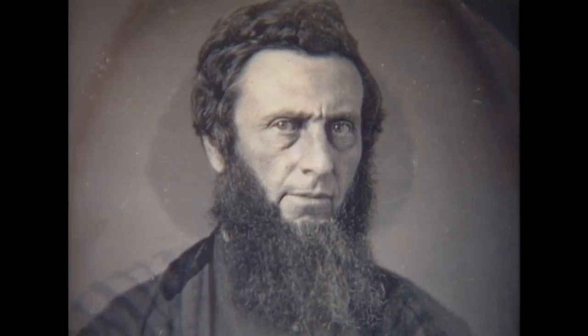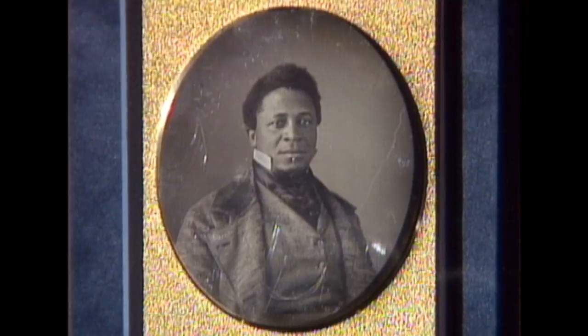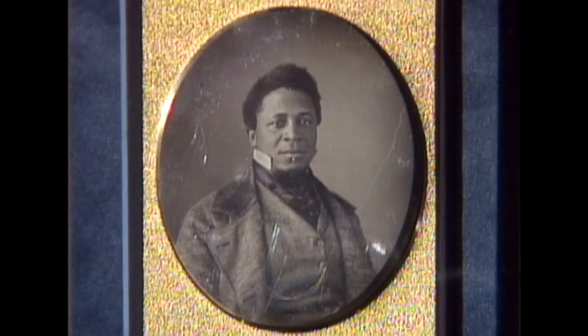Millions of daguerreotypes of varying quality were made in America. It was a difficult process to master — plate preparation, long exposure times, tricky development process, and then sometimes carefully adding color by hand.